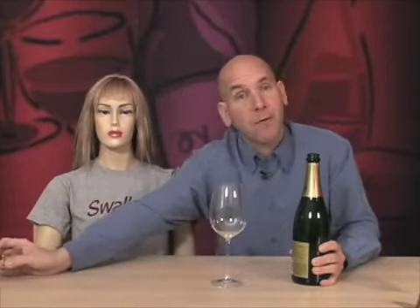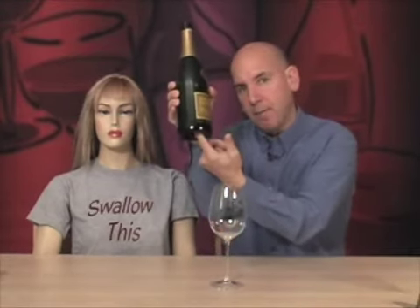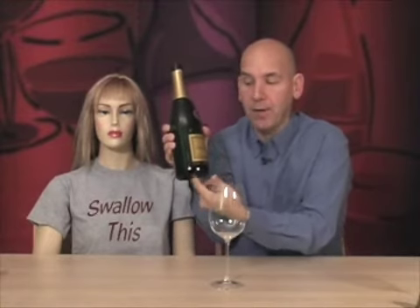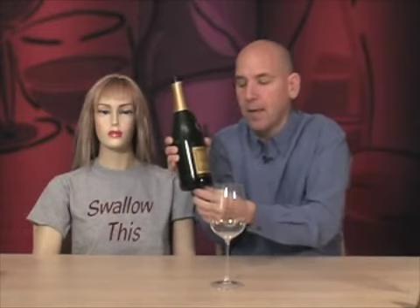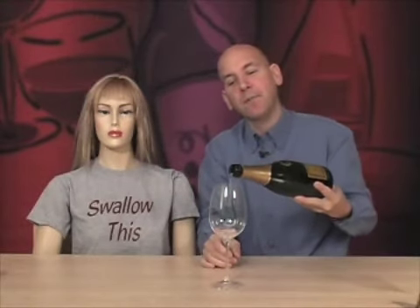Now, how do you pour it? We have it open, and look at that beautiful glass — this is my glass, the one I designed, but it works well for all types of wines, even sparkling wine or champagne. You might want a flute, but this is fine. The proper way to pour: there's a dimple on the bottom of the bottle called a punt — P-U-N-T — like football. It was first put there because it strengthens the bottle and allows it to hold up with all the pressure inside. You put your thumb in the punt, fingers along the side, tilt the wine, and that's how it's done.